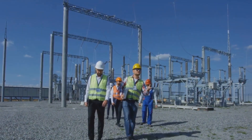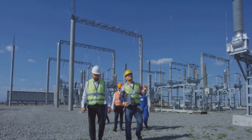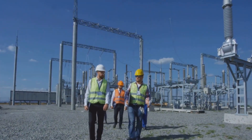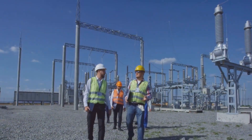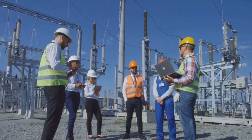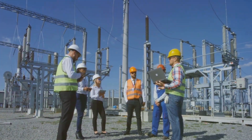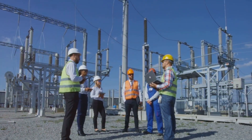Ever wondered why stones are used in electrical switch yards and transformer yards? If you look closely, you'll notice that these places are often covered in a layer of stones or gravel. Have you ever pondered over the reason behind this? Well, today we will unravel this mystery.